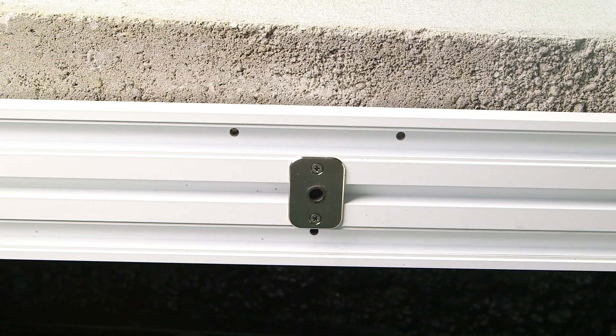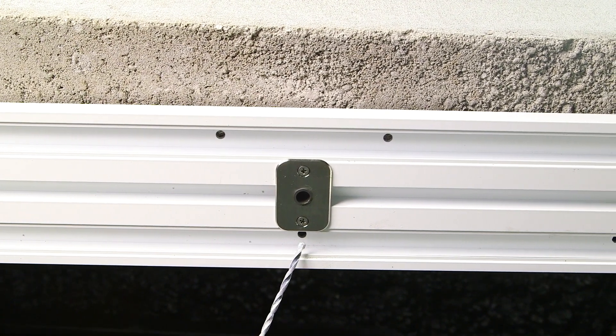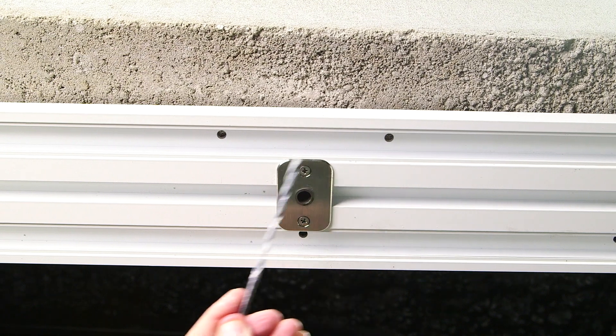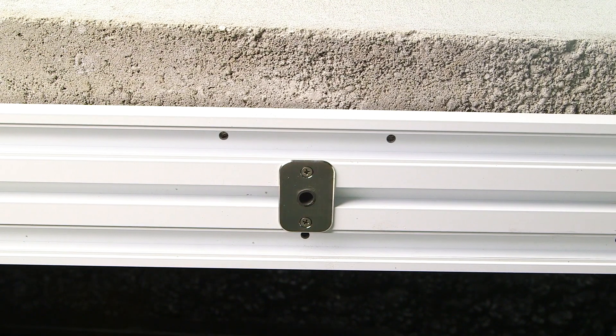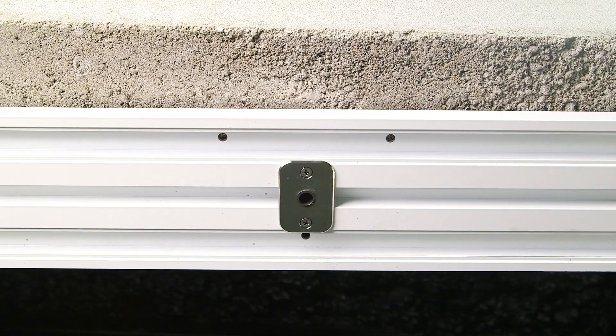Ensure your frame is square, level, true, and plumb. Now we'll be fastening the header with these three punches around the pivot plate. Use shims at every fastener location when needed to support the frame.